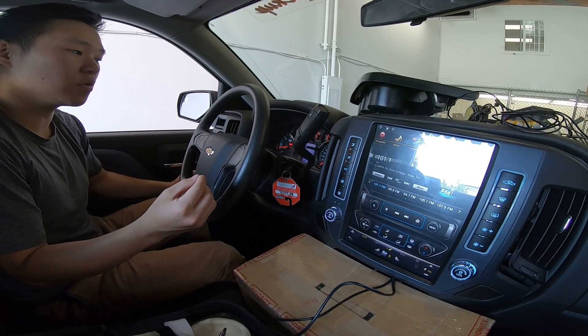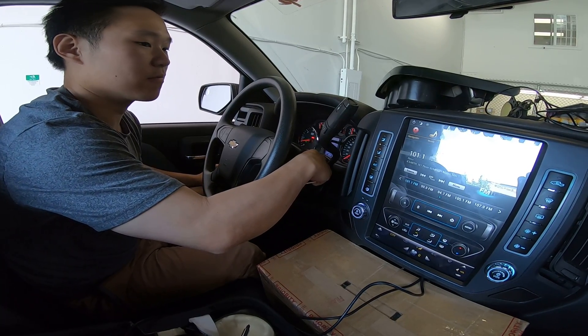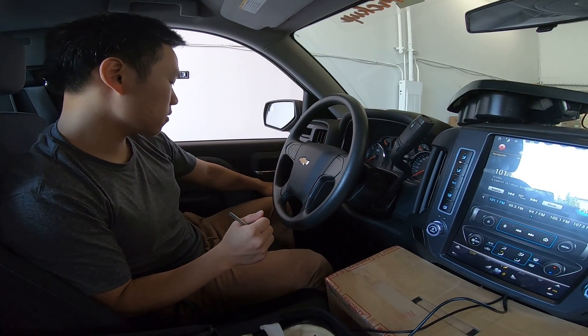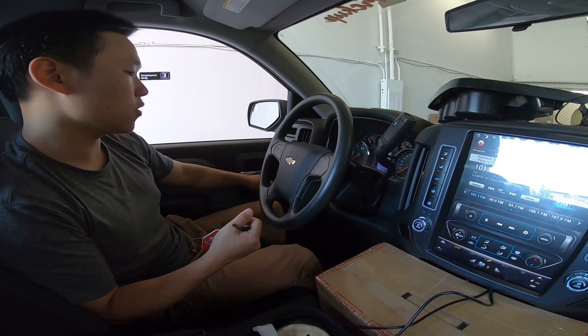But how to fix it — what you need to do is first shut the car off, then open the door, and close the door. After you close the door, you're going to lock the doors.